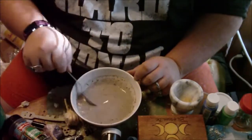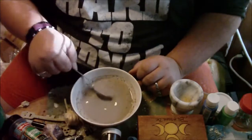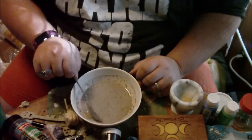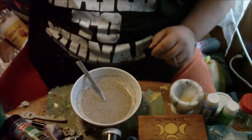Okay, now I got it back to a nice soupy consistency. You can add just a little bit more cornstarch, but I'm going to call this good because this is already going to take a while to dry.